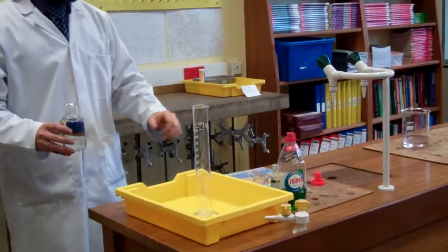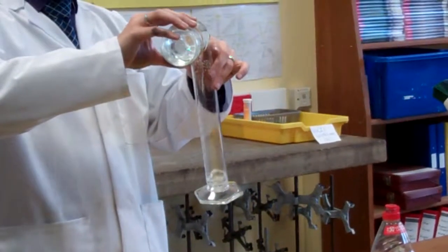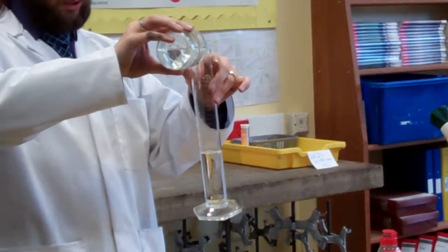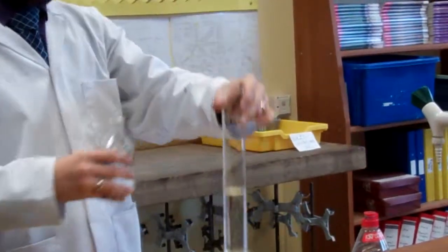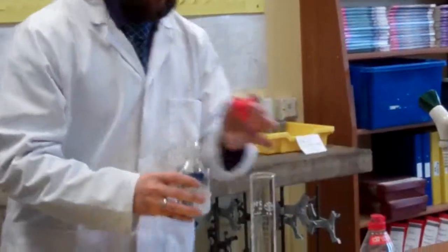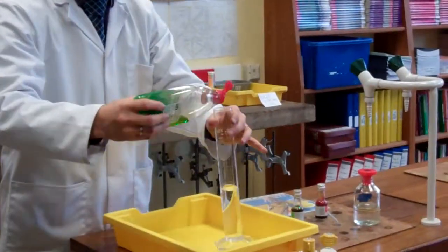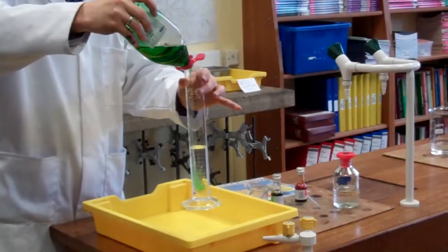It's quite warm in here, which will help the yeast a little. What I'm doing is I'm putting hydrogen peroxide into this measuring cylinder. I'll put about 120 to 130 millilitres in. There we go. So we put that in, and we can add washing up liquid. What this washing up liquid will do is it will help to trap any bubbles.